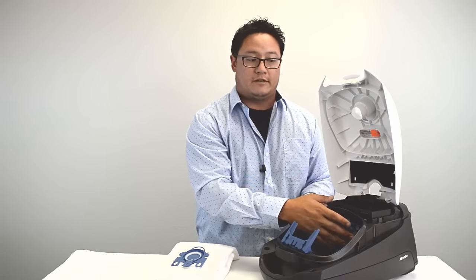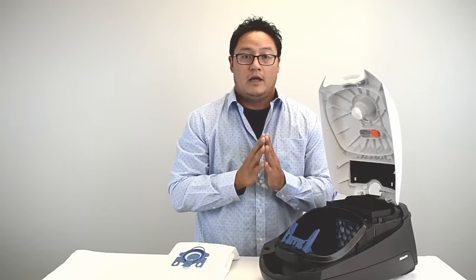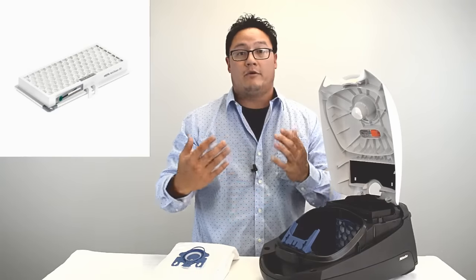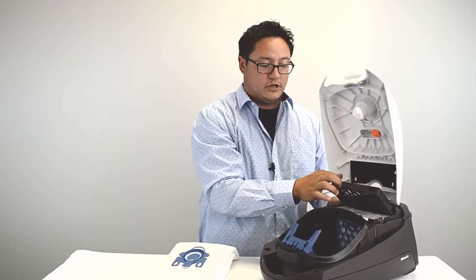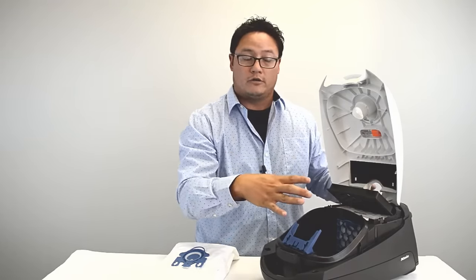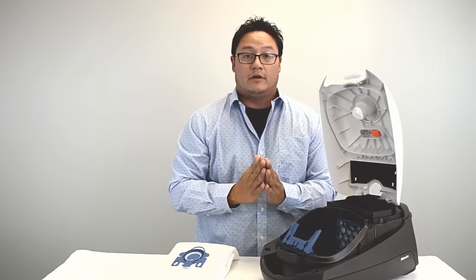The motor filter helps protect the motor, and the exhaust filter helps remove finer particles from the air. The only time you wouldn't use the exhaust filter is if you have a HEPA filter or have upgraded to a charcoal filter. In that case, the whole cage pulls off and is removed, and the HEPA or charcoal filter snaps in. So that's about it for bag maintenance and installation.